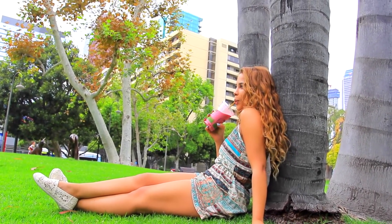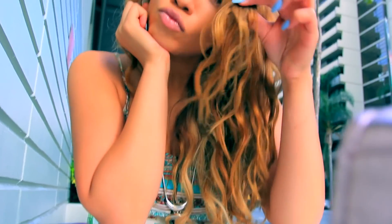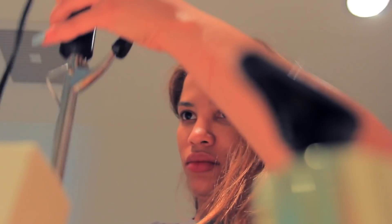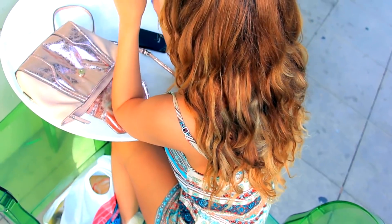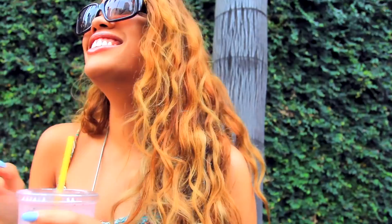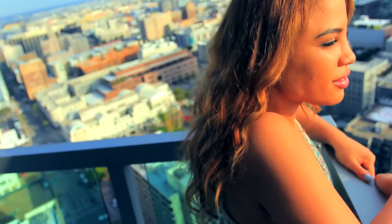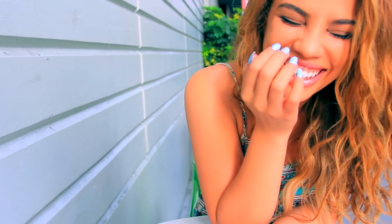During the summer, especially if I'm on vacation, I like to just get up and go and enjoy myself. I don't really want to spend a ton of time getting ready and doing my hair and all that stuff. So overnight curls for me are a must. In this video, I'm going to show you three different ways that I get different waves and curls so I can just wake up and walk out the door and enjoy myself.